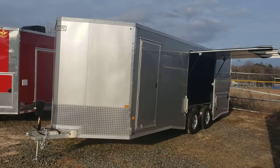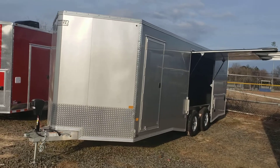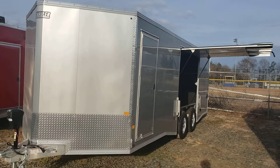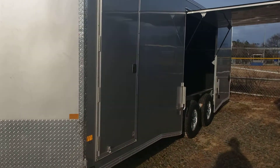This is an Easy Hauler all-aluminum enclosed trailer by Alcom. This was a special order for our customer — he moved the door to the opposite side, so it's on the driver's side of the trailer.